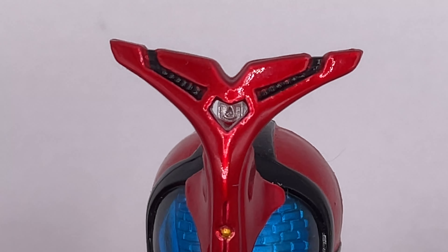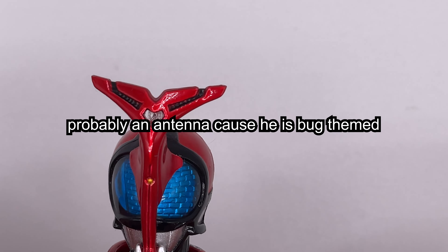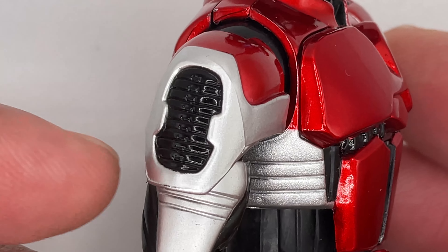It comes with paper instructions in a little bag, which is interesting. Holding the figure in hand, I can say it feels pretty good and it looks great as well.